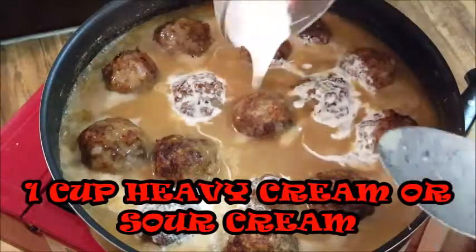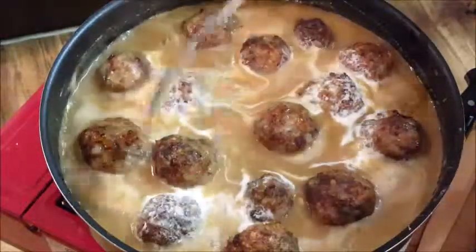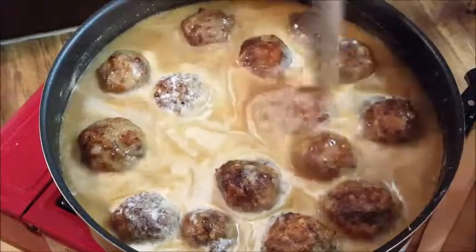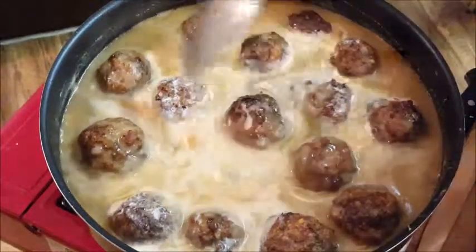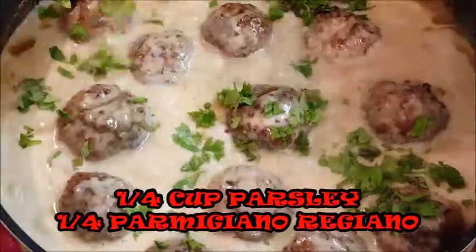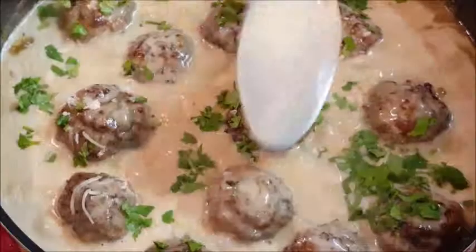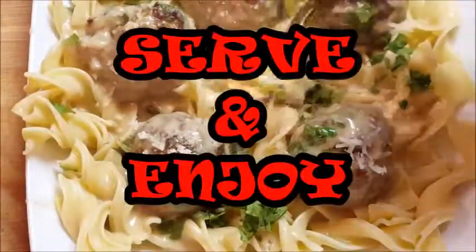Go ahead and add some heavy cream. Most recipes for Swedish meatballs call for sour cream, but I don't like sour cream so I'm using heavy cream — that's going to give us even more richness to this dish. Go ahead and add some parsley for color and a little extra taste, and throw in some more Parmigiano Reggiano cheese. Cover those meatballs with that sauce.